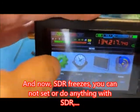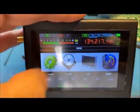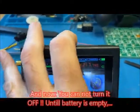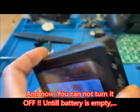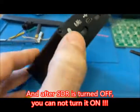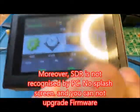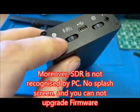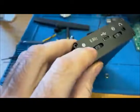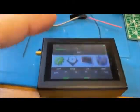So now when I go to the settings button it'll freeze and it won't do anything. I just touched it - nothing happened. Nothing's working. I can't tune it. So that's the issue. Now the thing is though, it won't turn off.